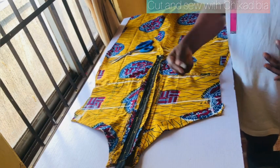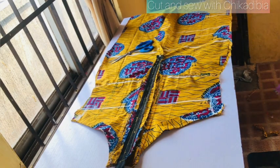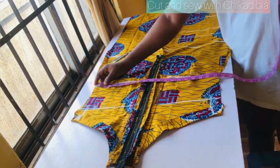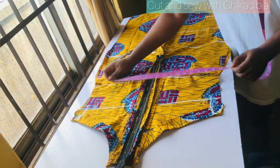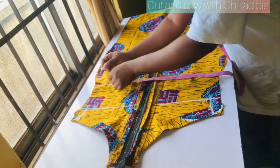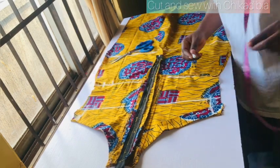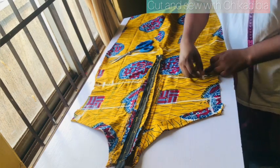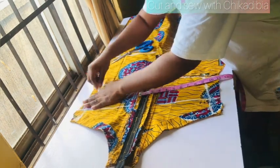On the waist: 32 divided by two is 16 inches. I'm going to check 16 inches here — this is 16 inches. What is left is just three inches, so I'll mark 1.5 inches here and 1.5 inches here, and I'll mark one inch here and connect this place and connect this place.